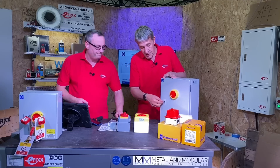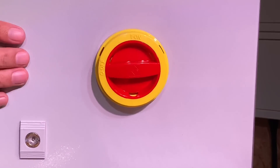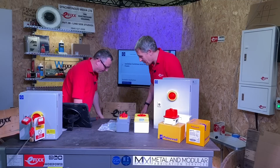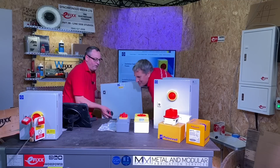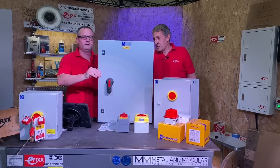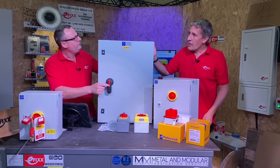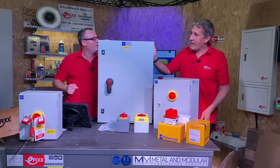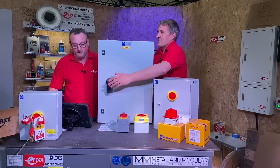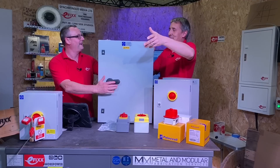This one has a separate locking device there, but even in that case I can't put it in the off position. I've got one behind me — let's pop this on the bench. It's currently in the on position — can't open the door, which rings through with what you've just said.